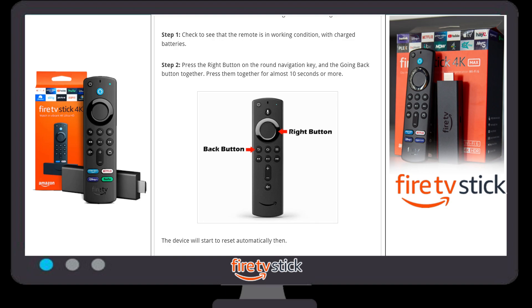You need to press the right navigation button and the back button at the same time. Press and hold both buttons for 10 seconds and your device will automatically restart and reset. So I hope you enjoyed this video — bye bye, thank you!